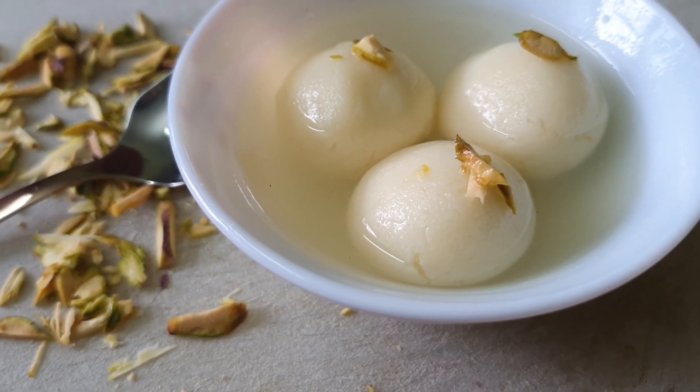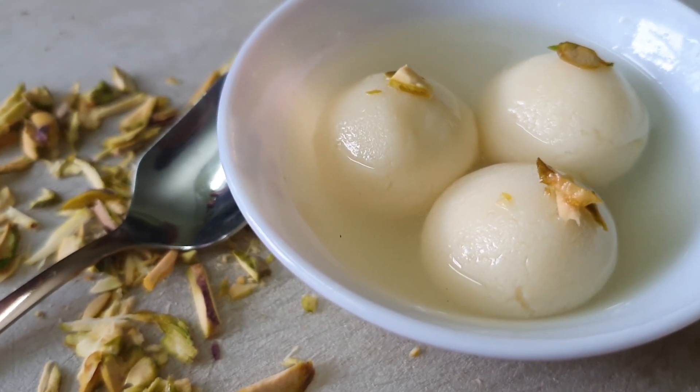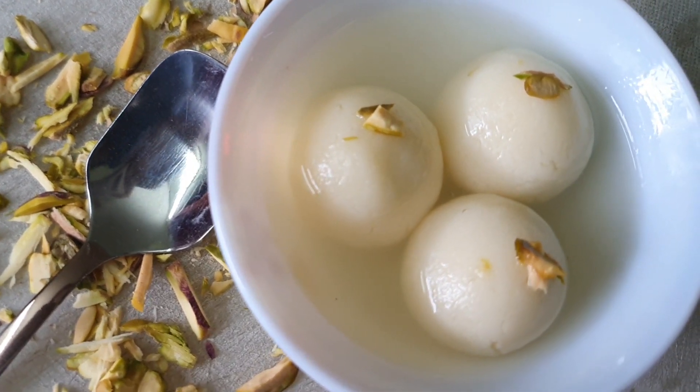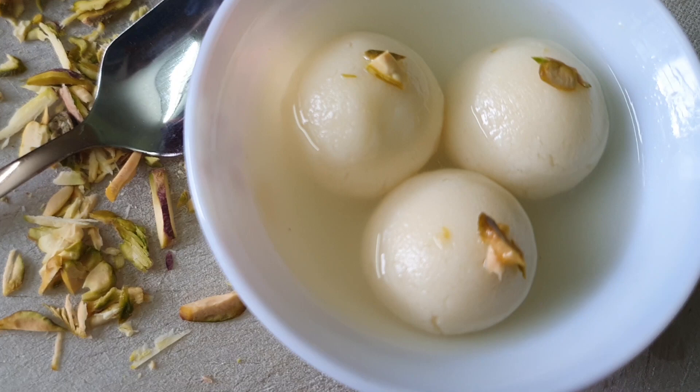Soft, spongy and juicy rasgullas are ready. If you like this video, do like, share and subscribe. Don't forget to press the bell icon to get notifications once a new video is uploaded.